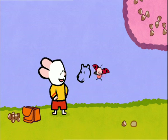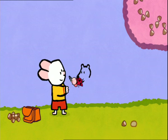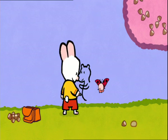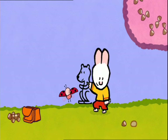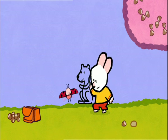Isn't he cute? And now, I'm going to draw his body. A little neck, the front feet, his tummy, one back leg, and then another back leg. There! Then, I start from the neck to draw the back. Like that.